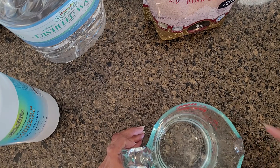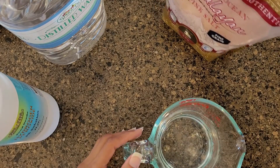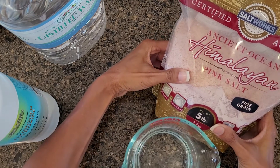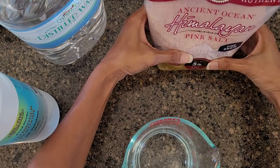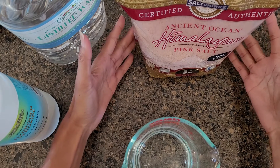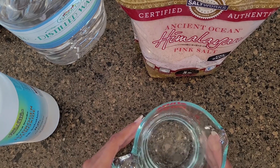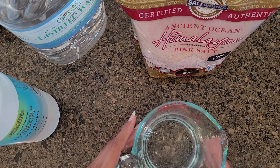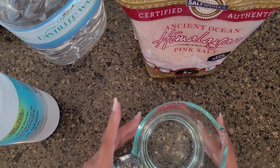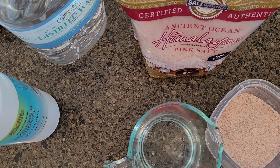To make a saline solution — sodium chloride — I'm using distilled water and pink Himalayan salt. I chose this one from Ancient Ocean, purchased on Amazon. You want to get the fine pink salt. You can buy saline solution online pre-prepared, but it's more expensive. The ratio is one teaspoon per pint of distilled water. I'm making a smaller batch — half a teaspoon for one cup — and adding the salt in now.